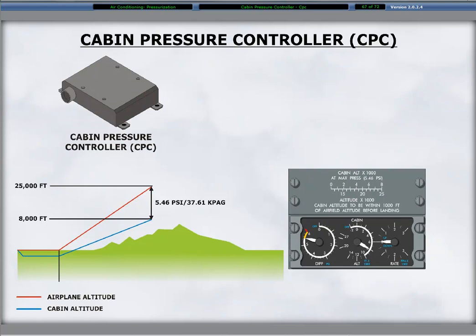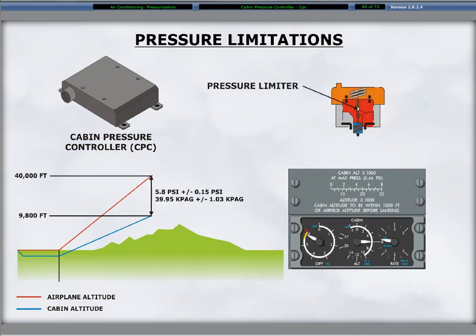The CPC maintains a maximum cabin pressure differential of 5.46 PSI, providing a cabin altitude of 8,000 feet and an aircraft altitude of 25,000 feet. Pressure limiters open the forward and aft safety valves if the cabin pressure differential reaches 5.8 plus or minus 0.15 PSI to release the excess pressure. Both safety valves have negative pressure relief valves that operate at a negative pressure of minus 0.5 PSI, preventing aircraft damage from external atmospheric pressure.